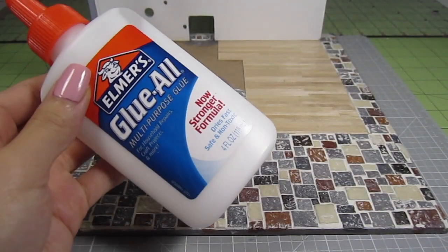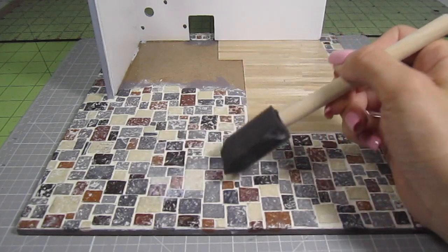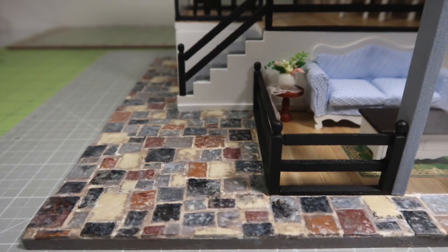Then all you need to do is seal the grout so it doesn't crumble or crack off. I'm using regular PVA glue again for that job. Wait for that to dry and you're all done. This process is so easy and the result is gorgeous. The pavement is part of a dollhouse kit I'm building and I can't wait to show you the finished house very soon.